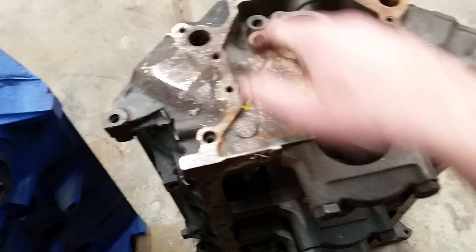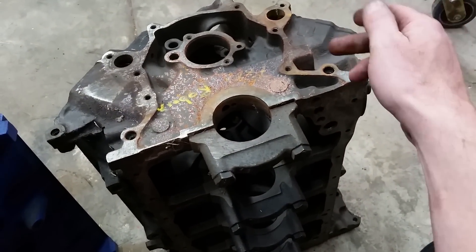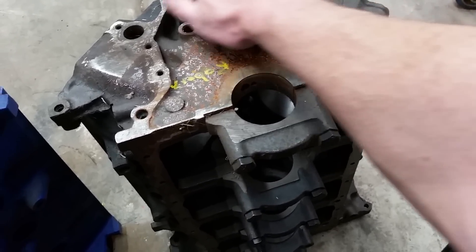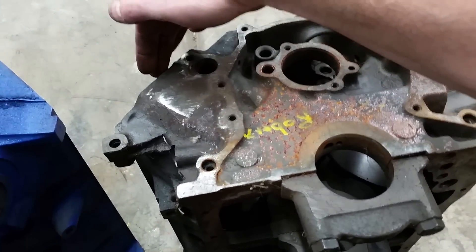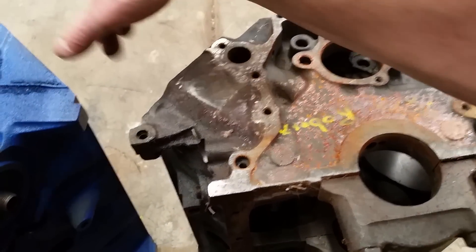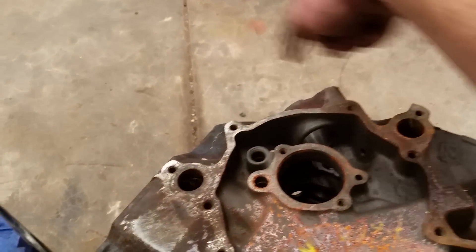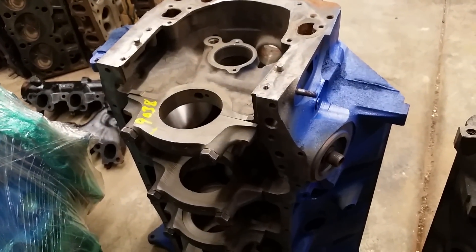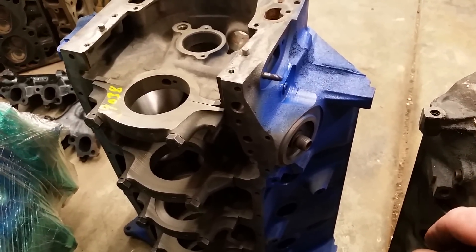If you look at the front of the 351 Windsor, all of this down here is the same — it takes the same front cover and the same cam plate. The only difference is the 351 Windsor has a taller deck, so it actually takes the same cylinder heads, but because of the taller deck, the 351 Windsor has a wider intake. This is also 351 cubic inches, but they changed the design a little bit.